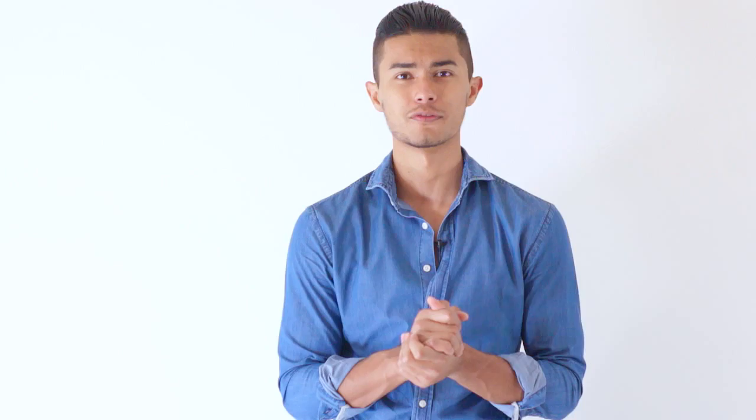Tassel loafers have been taking over in the menswear scene, as you've probably already noticed in a lot of pictures. A lot of people wear them — especially the brown tassel loafers. You can get them on eBay used for about 30 to 40 bucks, which is probably why everybody's using them, and they just look really good aesthetically.